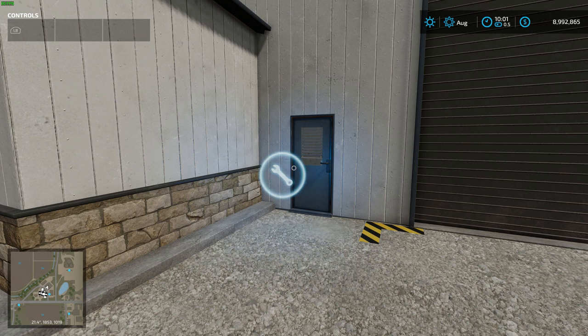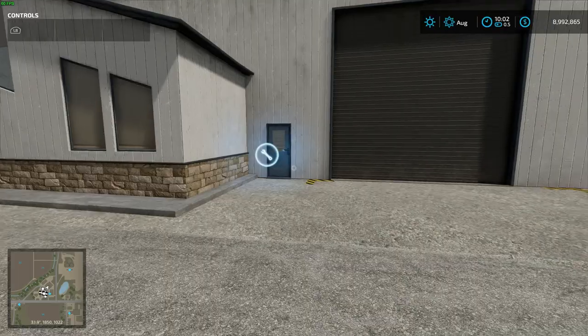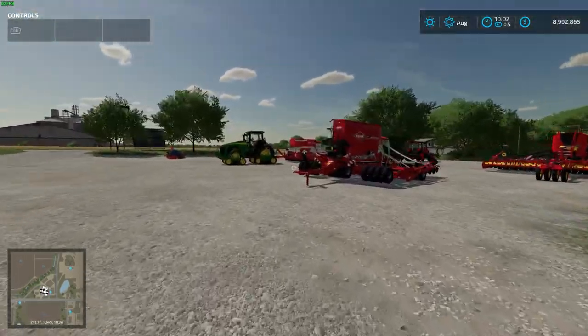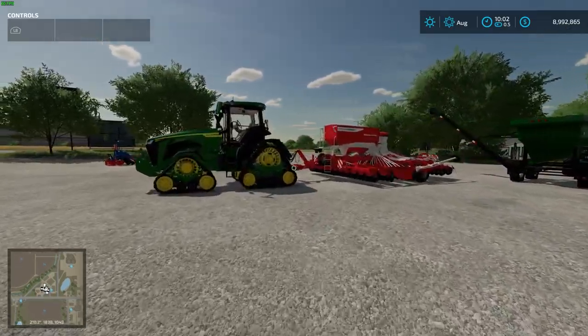Hello everybody, here we are on another episode. Today we are going to be looking at the Mobile Workshop mod, which is kind of like putting your vehicle in the workshop but anywhere you are.